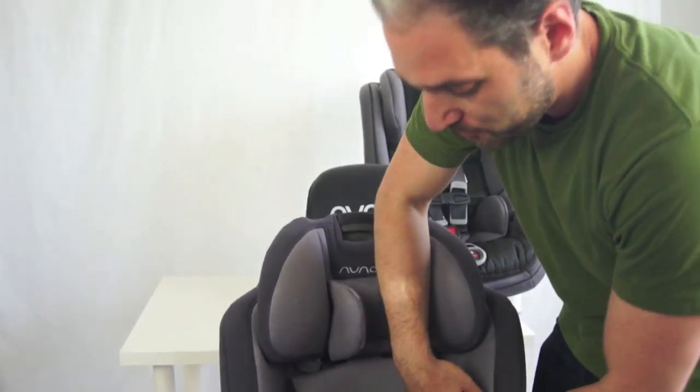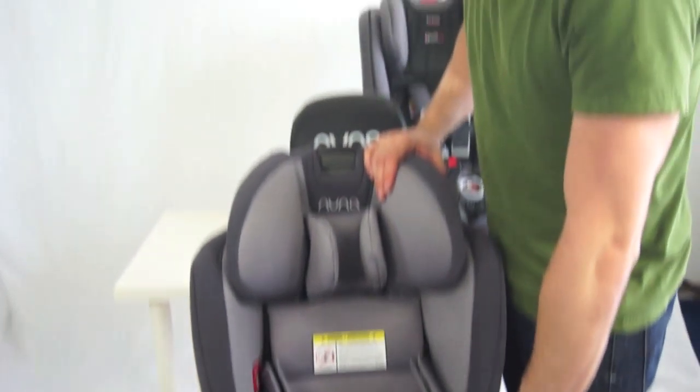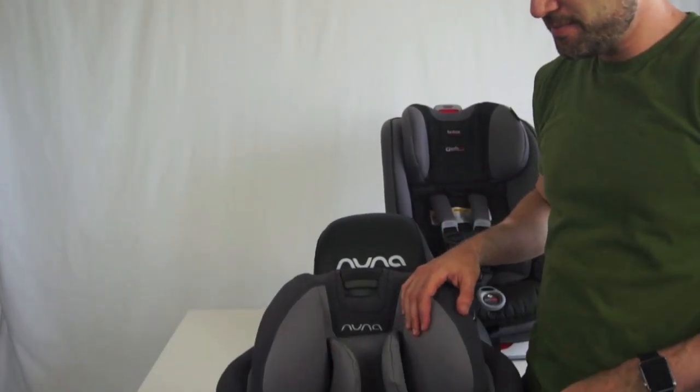If you want to see a full review of the Nuna Rava or the Britax ClickTite, we have videos of that on our YouTube channel, and we have a side-by-side comparison that goes into great detail about comparisons of these two seats on mbeans.com and our blog, so you should go check that out.